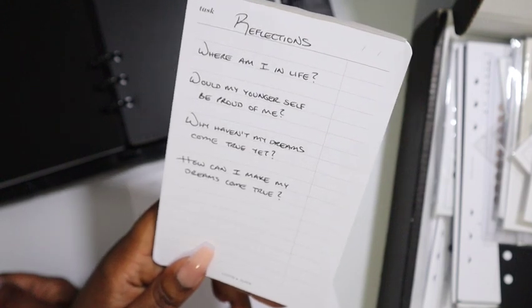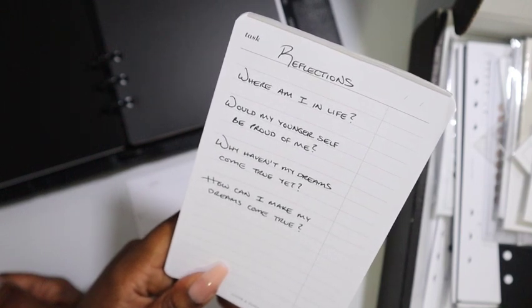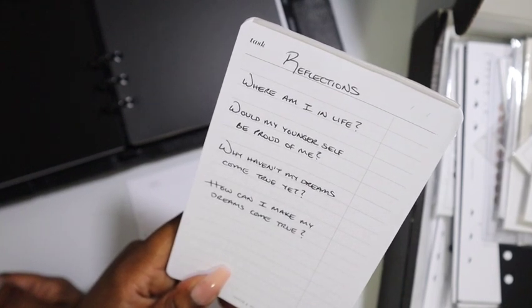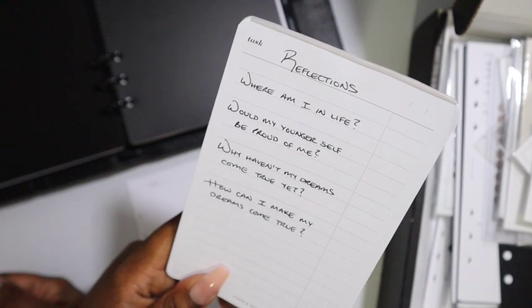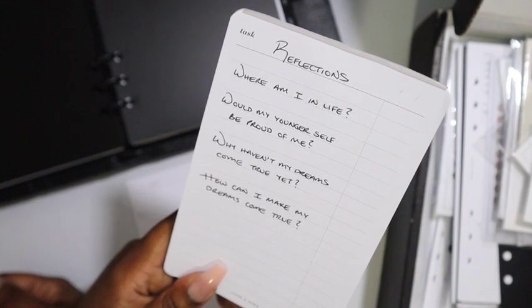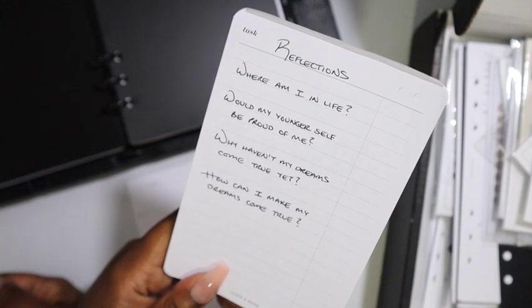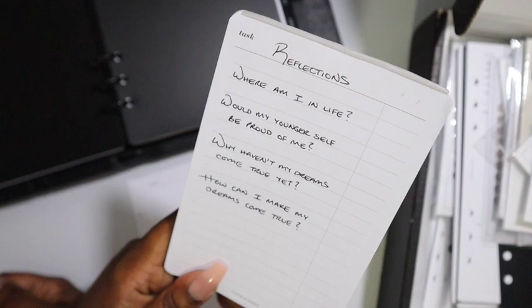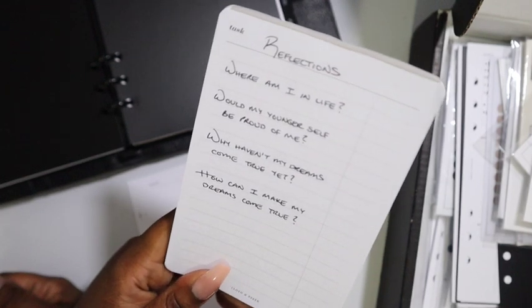Would my younger self be proud of me? Somewhat. I think that little girl from Brooklyn would be happy to know that we did in fact move to a place I wanted to move to. It's not back in New York, but Georgia is a happy medium — between New York and Florida. I think my younger self would be surprised by what I do for a living, but kind of sad for me because of all I've endured. Still, she'd be proud to know I'm still trying.